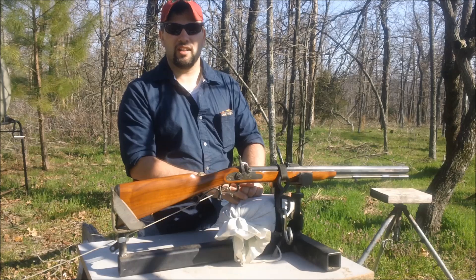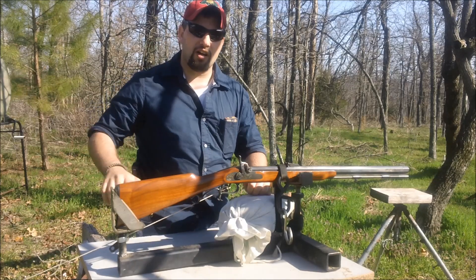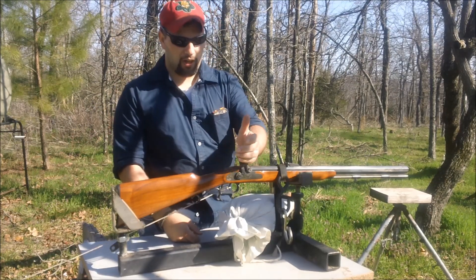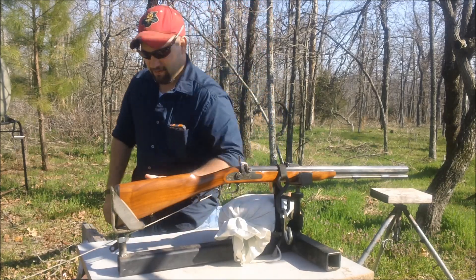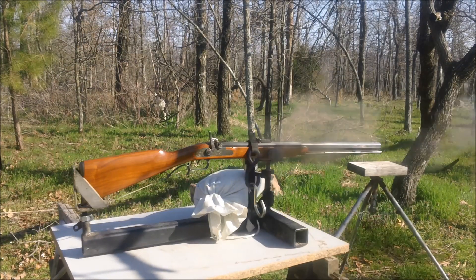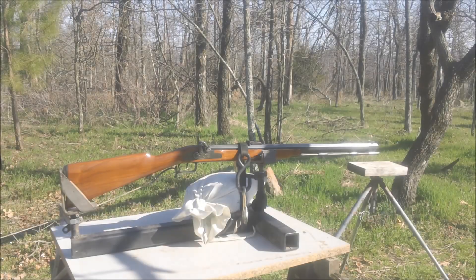We're not doing this to prove a point or anything, we just want to know. We're going to go ahead and back up. We've secured a safe area behind us. We're going to pull the trigger with the string — we just got to put a cap in it and go. We're going to keep the video right here where you can see it up close. Let's go ahead and see what we're going to do with the string.